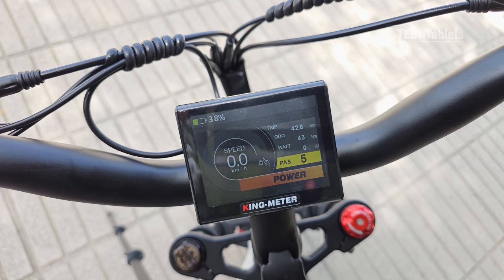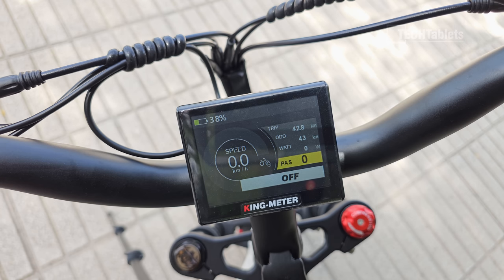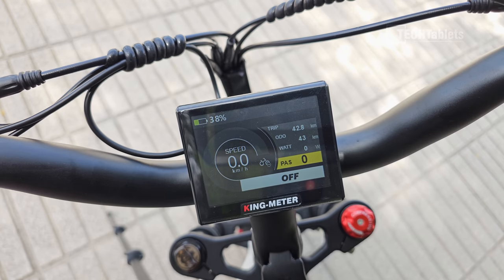Pedal assist level five is high, four is three, three is normal, two is low, one is eco, and zero is off. Regarding range, I fully charged the battery before the ride test and have now covered 42.8 kilometers with 38% remaining. I estimate I can do about 20 more kilometers, giving approximately 60 kilometers total range — very good for a 20-inch rim bike.